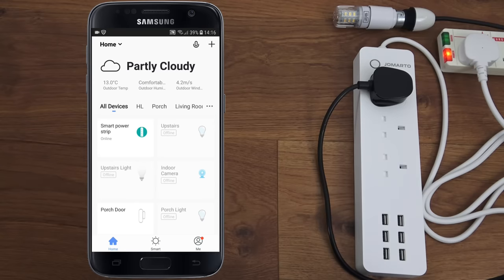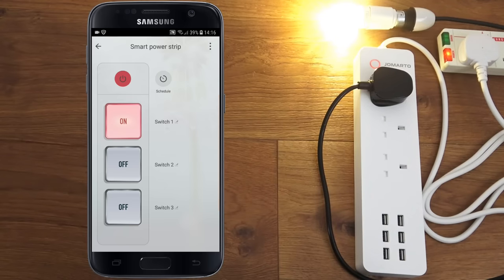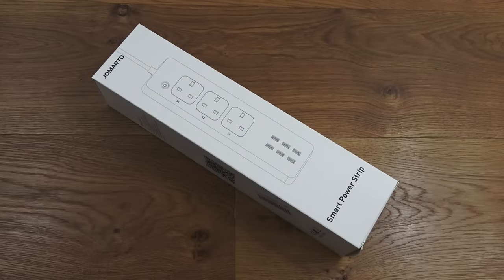If I click on the smart power strip in the app and click the top button for switch one, there you go - turns on, turns off. Simple as that to use. Today we're unboxing a smart power strip.